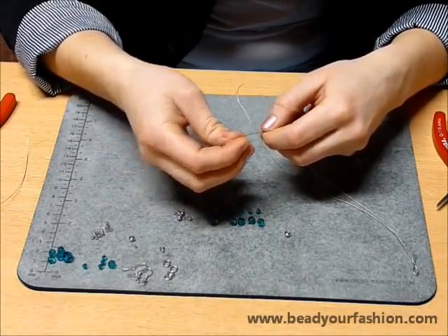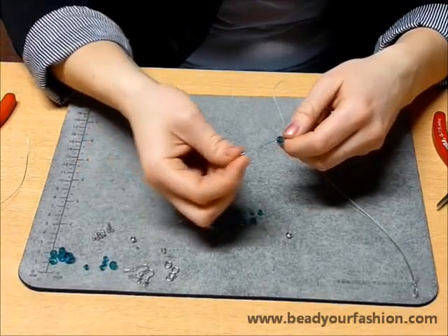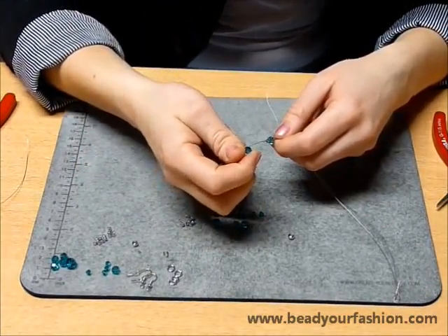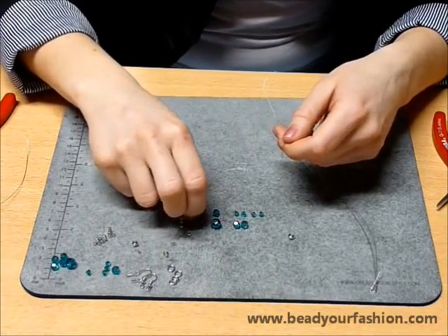Now begin with stringing the steel wires through the Swarovski elements. It is important to look which wire is the one on the outside. String the wire on the outside through the round Swarovski elements with a crimp bead between them.